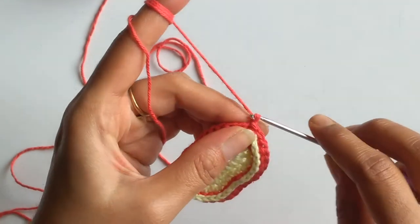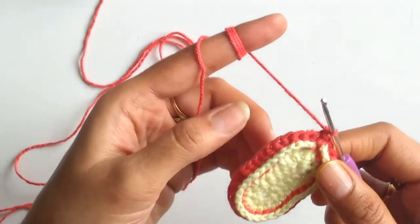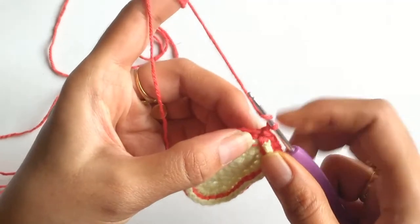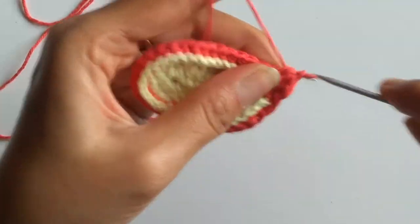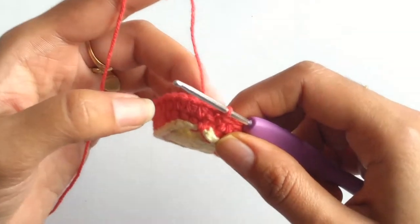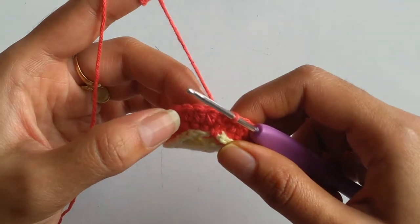For the second row, again I will be working chain 1 and we need to work 1 half double crochet stitch into each of the stitches till the end of the row — so in total 32 half double crochet stitches. Just continue working like this till the end of the row. Here I have finished with the second row and I have 32 half double crochet stitches.